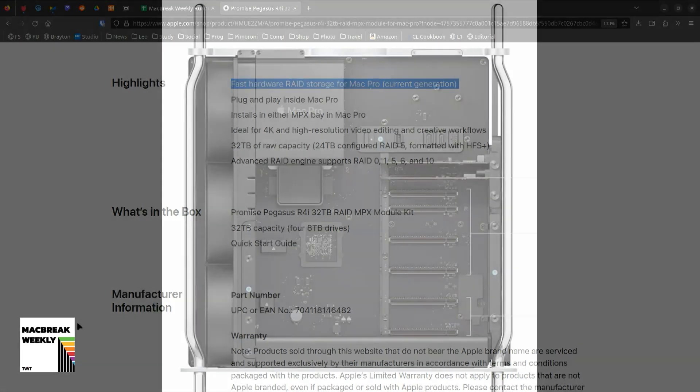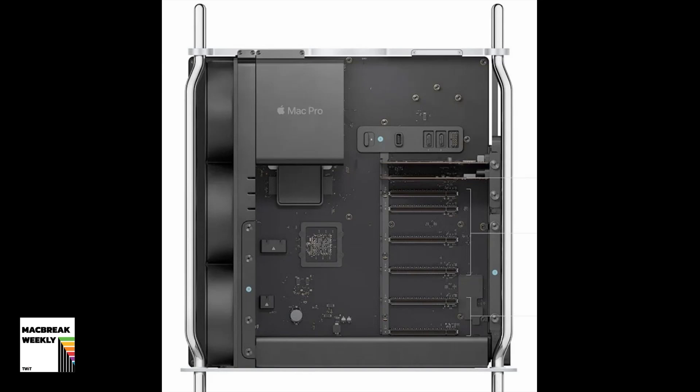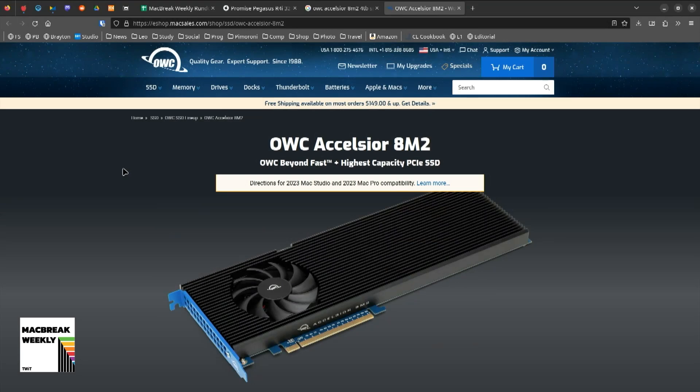This brings us to the third card I want to install — a card by OWC, which is the 8M2. Fasten your seat belt: when it works properly, it can go at 26,000 megabytes per second, and you can get it up to 64 terabytes. I'm going to get the 16 terabytes. This is the Excelsior that you're talking about? That's it.